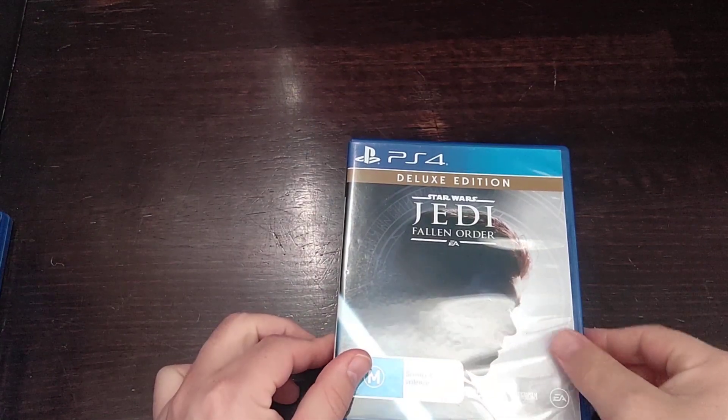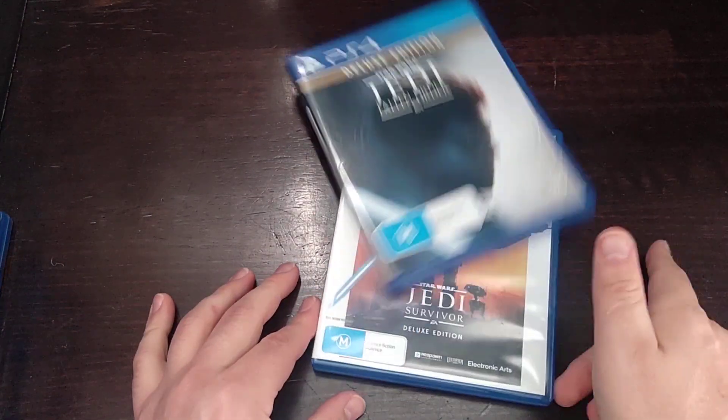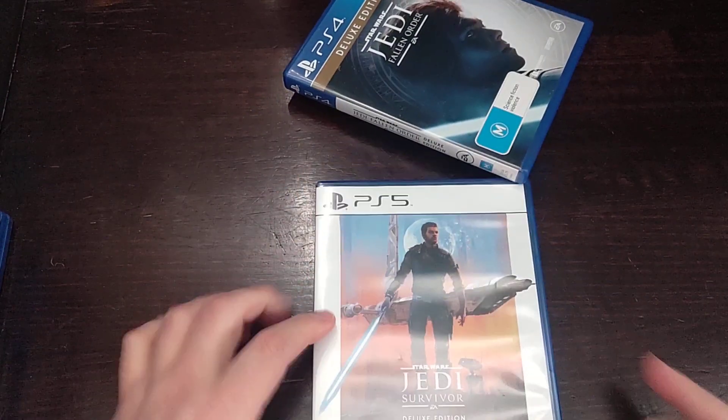This is a look at the deluxe edition of Star Wars Jedi Survivor for PlayStation 5.